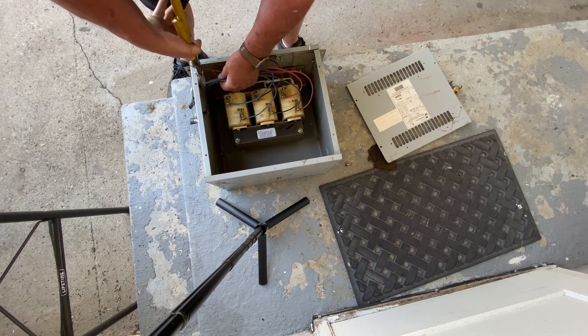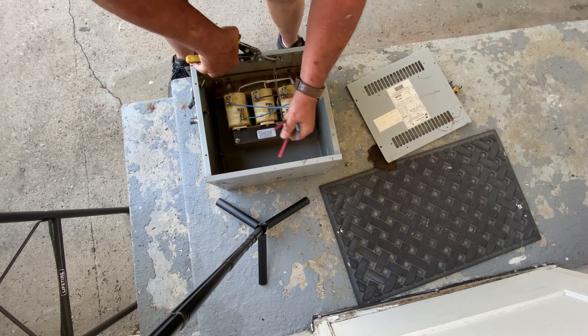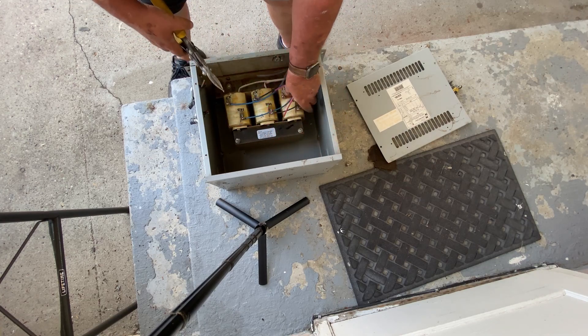Next I'm just going to clip these wires off and get them out of the way — no sense being tangled up in them.